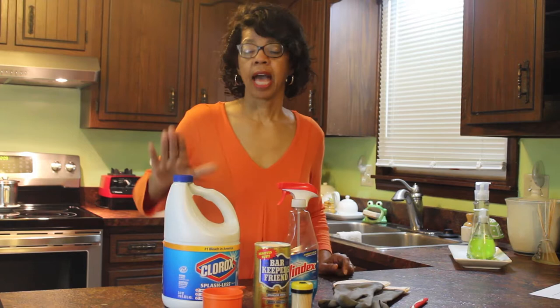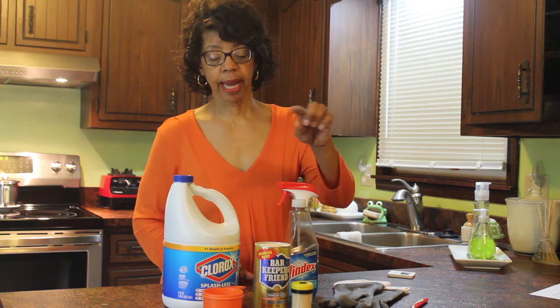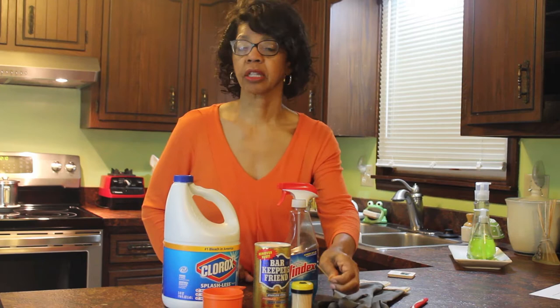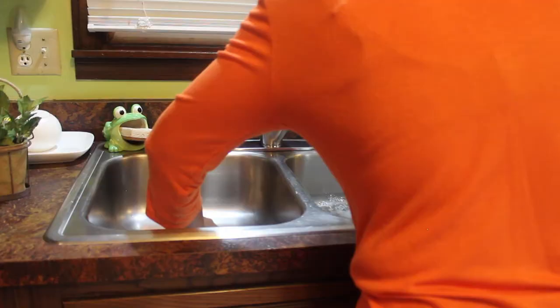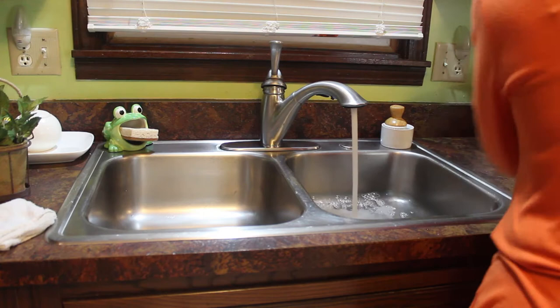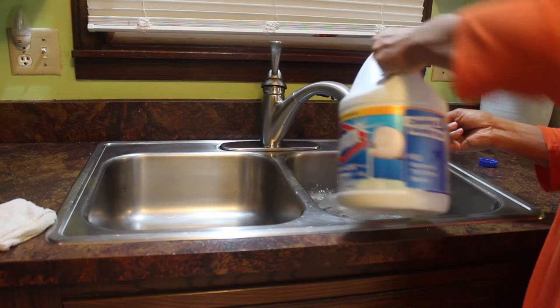Now you're probably wondering what I'm going to do with all of that stuff. I'm going to fill the sink to the rim with water, add a cup of bleach, and let it sit for an hour — which is why I have the timer. Once the timer goes off, I'm going to drain the sink and scrub it out with the Barkeeper's Friend. I'll use some Windex to shine it up, and I'll use the toothpick to clean out any little crevices and also to clean the joints.